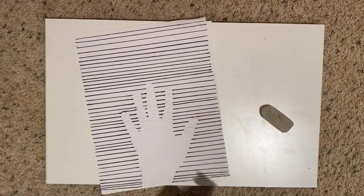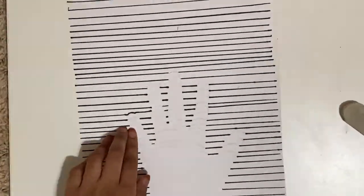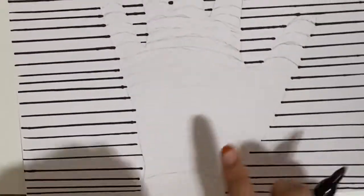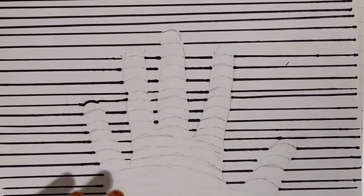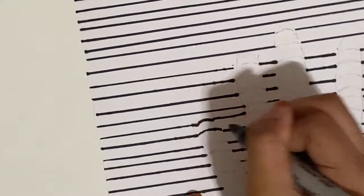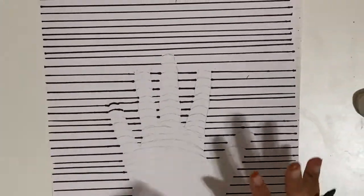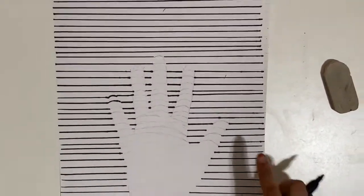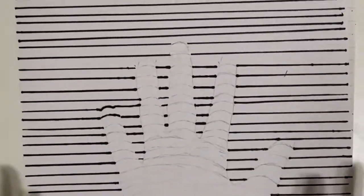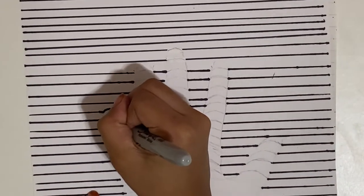Now I drew my curved lines on the fingers, and now I'm going to go over them with Sharpie. Also, I forgot to mention — you have to keep your paper like this. You can't turn your paper sideways, because then the curved lines get messed up. That happened to me before and it's not fun. So you gotta keep it like this, and that's why we use pencil first.